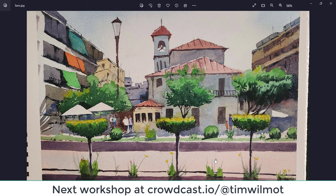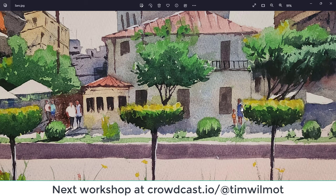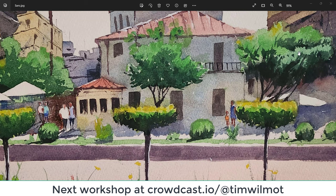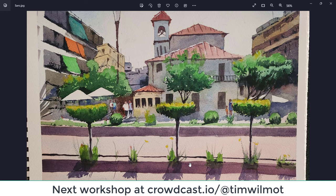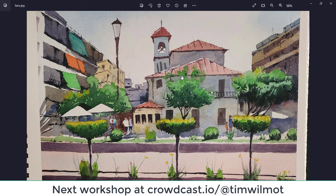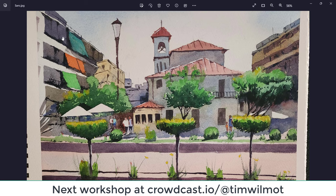Saru — nice perspective, nice and fresh. Figures are good. Those two figures could be just a little bit separate from that bush — the right-hand side of a figure is aligned exactly with the left-hand side of that bush. The bushes and trees are super — just the right shades of green, and with your brush marks you're getting a feeling for the volume and shape of those branches coming out from the tree. Very nice trees. Good shadows across the foreground. Church is very well executed. Buildings on the left-hand side — beautiful again. Well done, thanks very much, Saru.